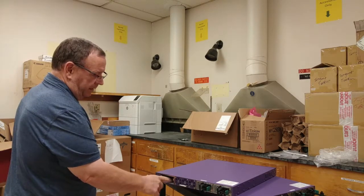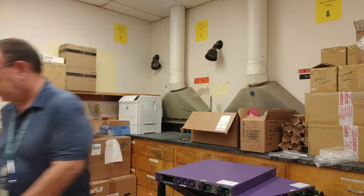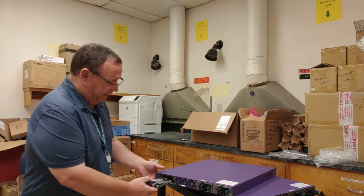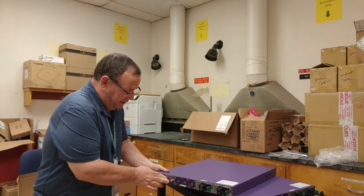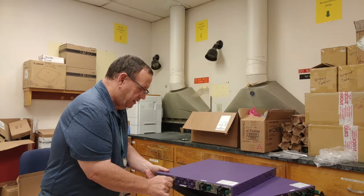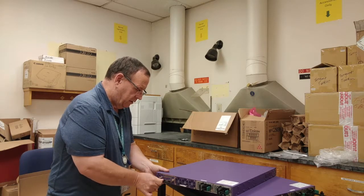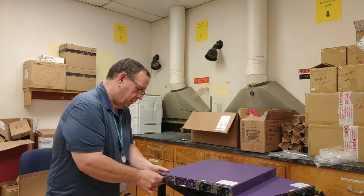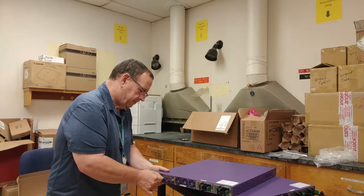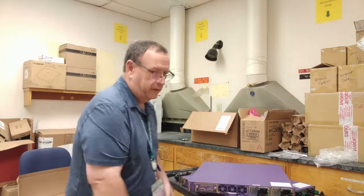Last is the stacking module, and I've actually got one sitting over here already opened, so I'm going to grab this one. It slides in the end here, and once it's seated you just turn the thumb screws. Put the screws to it, and that is what it takes to assemble this unit.